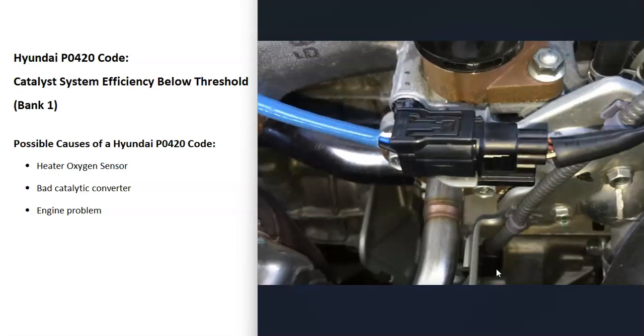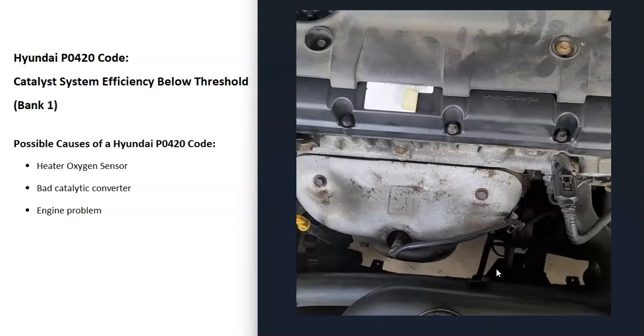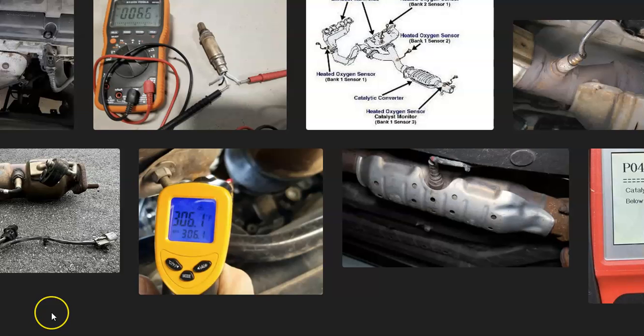Also be aware of any wiring going to those O2 sensors — anything wrong with the wiring is going to cause the same symptoms as a bad sensor, so keep that in mind. Another thing that can cause this problem is some kind of engine problem, like a leaky injector, that's clogging up the catalytic converter or throwing those sensors off. Usually if there's an engine problem you're going to be getting other codes, so if you are getting other codes, be sure to pay attention to that.